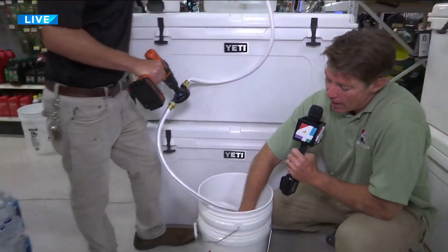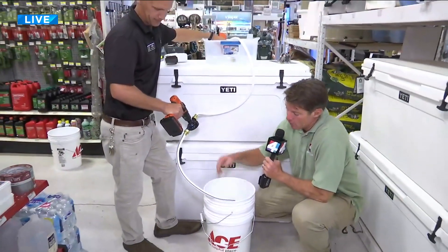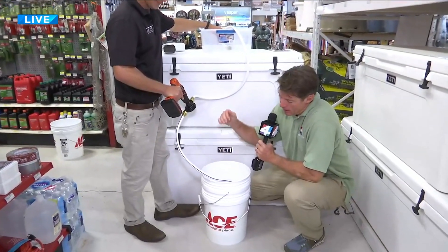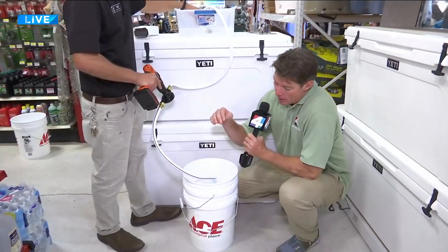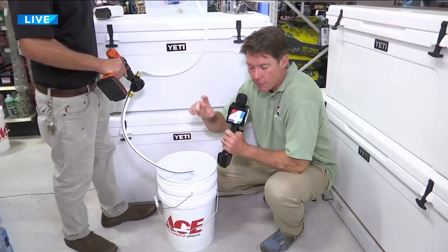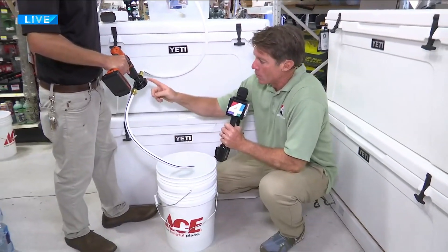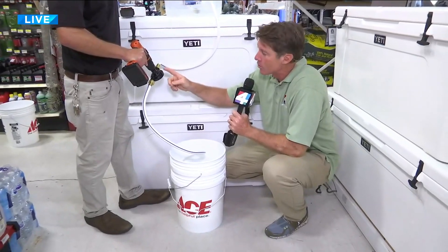You can actually use gravity to do this once you get the water saturated in the hose. As long as the outlet is pointed downhill or a few inches below where the water is coming from, gravity can work without a drill. But I tell you what — this is extremely handy.